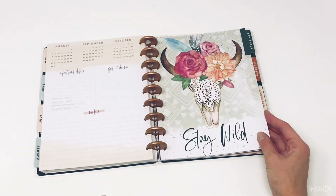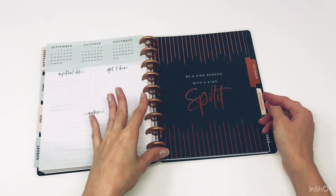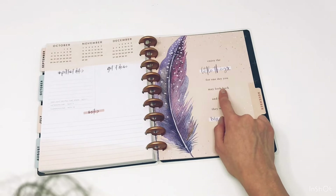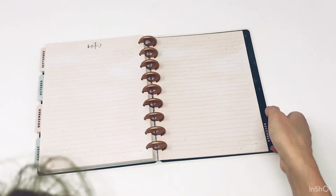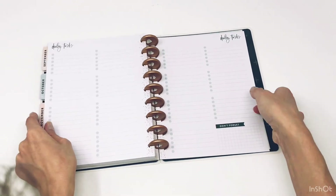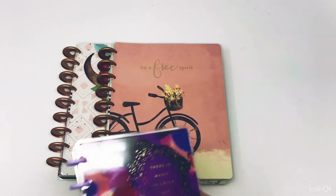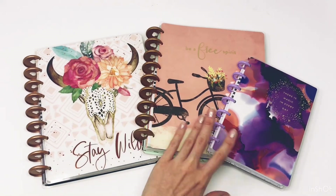I love the florals on this one. I'm not so much a fan of the skull but it's totally boho and I love boho stuff. 'Be a kind person with a kind spirit.' Love that burnt orange copper color — Evelyn's favorite color. 'Enjoy the little things, for one day you may look back and realize they were big things.' Then December: 'Just have courage' with some florals. The back note page is a dot grid — so cute! So these are the three planners I got for 2020. Thank you so much for watching. Make sure to give this video a thumbs up and hit that subscribe button — thanks, bye!